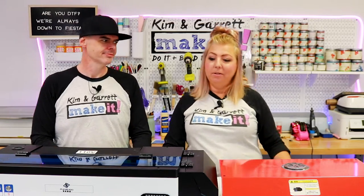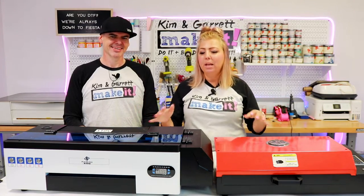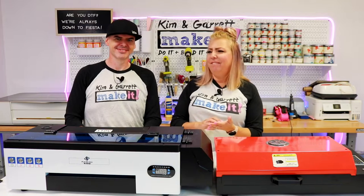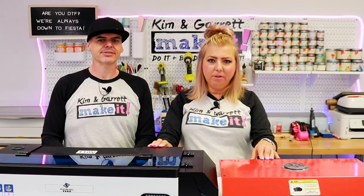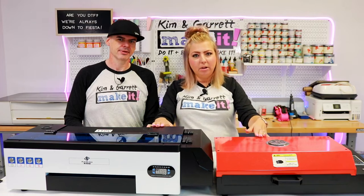For us this setup works great, though maybe we'll outgrow it. If you're going to start printing tons of t-shirts as a full-time business, you might need a bigger, more commercial setup — something with an automatic shake and bake that automatically adds the adhesive and rolls it through the heater. That kind of setup is probably around 15 grand or so — very expensive. This setup was under three grand. So if you want to get into DTF printing, this is a great starter setup.